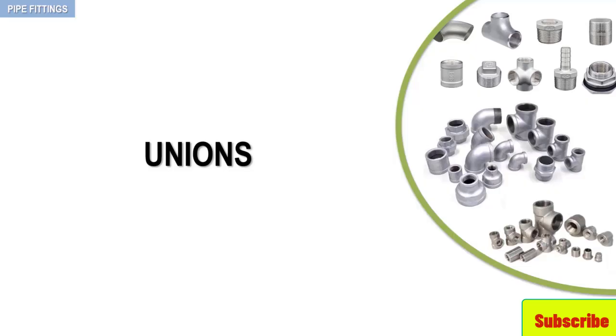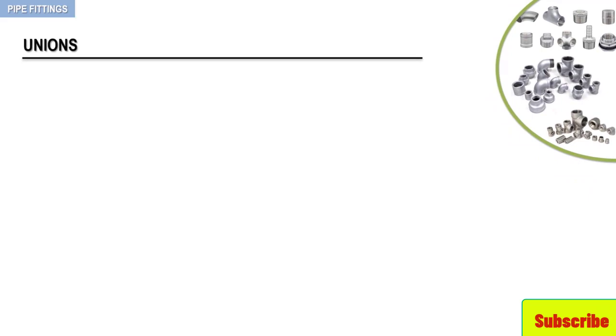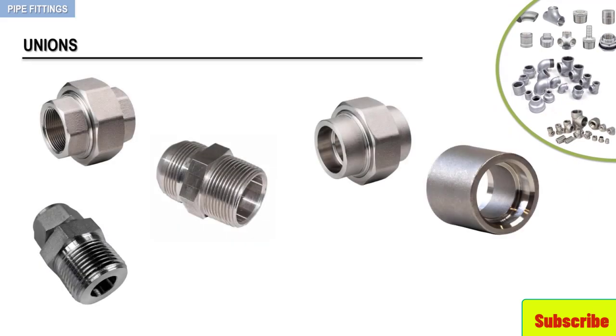In this video, we will talk about a particular fitting: pipe union. So let's have a closer look. The union, as depicted in these examples, is a fitting placed within a pipe configuration that will allow the assembly to be disassembled for inspection, repair, or replacement.